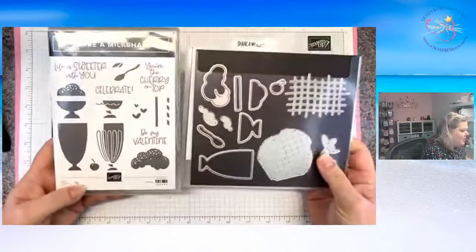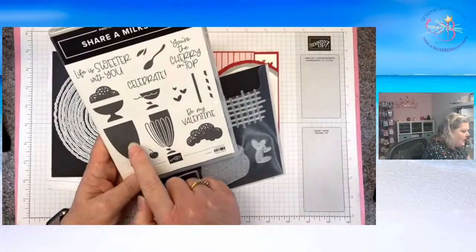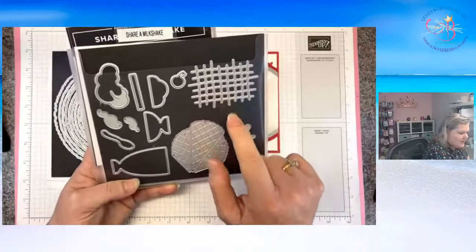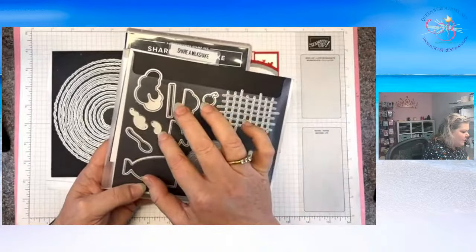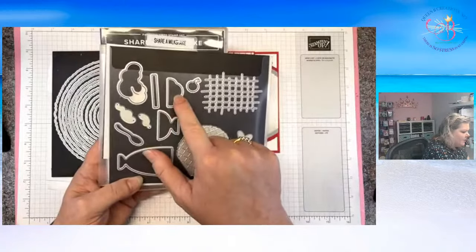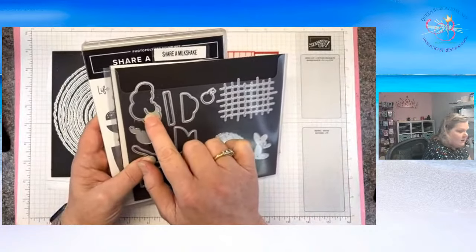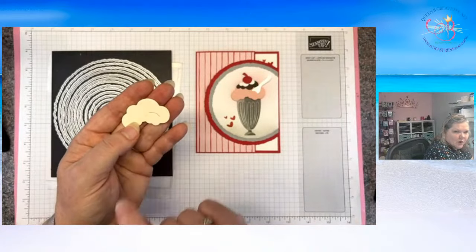This is the Share a Milkshake Bundle and it has the stamp sets that are what we call two-step stamping. We're going to show that and do the base and then the detail over it. They also have dies that can cut out the shapes, or you can cut them out in solid colors as a backdrop. This is a waffle cone. We have our various ice cream pieces — the ice cream, the hot fudge, and the whipped cream. You can choose to use the spoon or the straw, and there's the cherry. Then this is a little dish of ice cream with ice cream that goes on top. What I love about the ice cream for the larger piece is it has a little slit that allows it to house the spoon or the straw, which is really great.